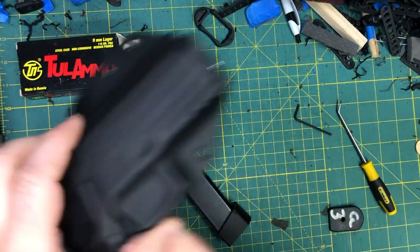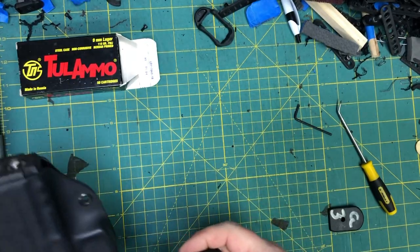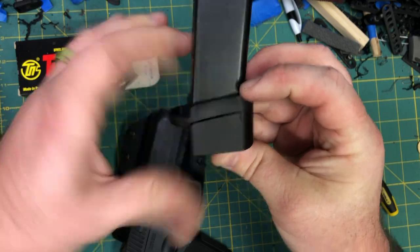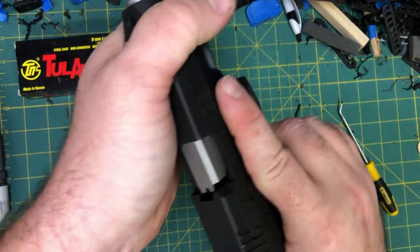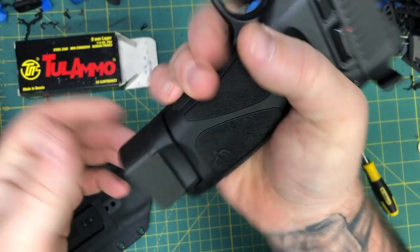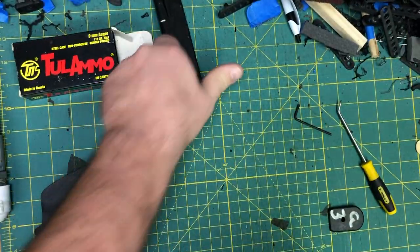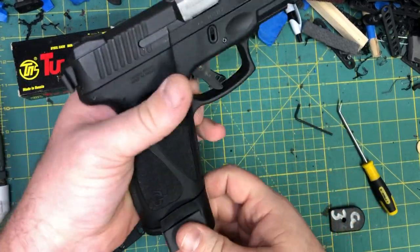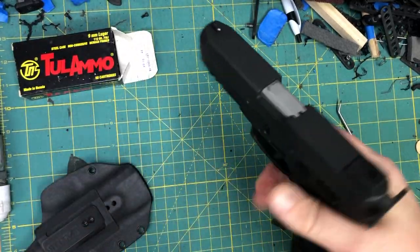Twenty rounds with enough room, and it closes on a locked and closed slide. I forgot to mention — don't forget to put your grip sleeve back on your seventeen. The sleeve will fit, and it closes on a locked and closed slide. It's nice and tight. So there you go — that's the plus three extension for the Taurus G3.